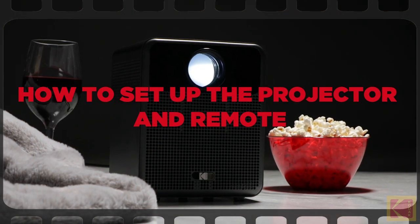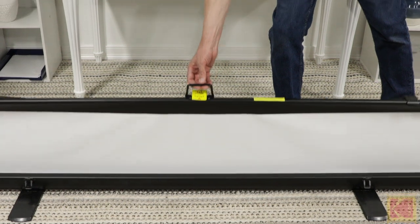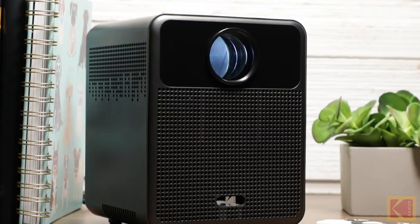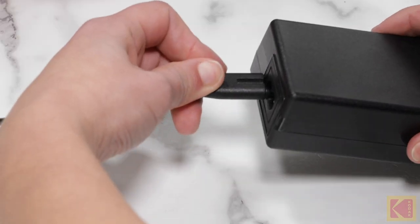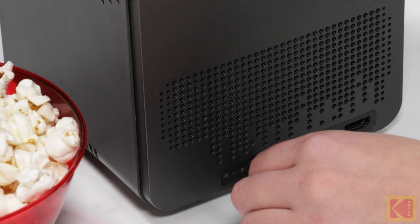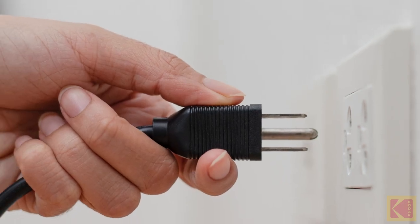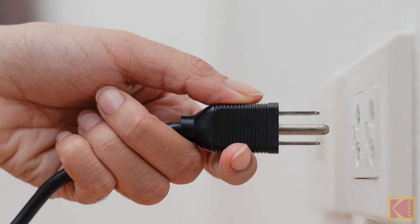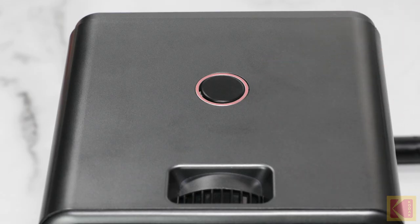How to set up the projector and remote. First, place the projector in front of a suitable projection screen or wall. Once you find the right spot for your projector, connect the AC adapter to the power cord. Then, connect the other end of the AC adapter to the projector. Finally, plug the power cord into the wall outlet. The projector's LED indicator will light up red once the device is plugged in.